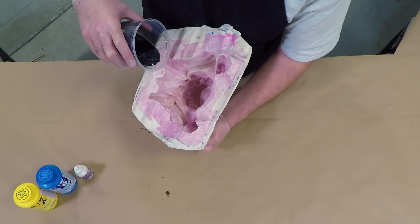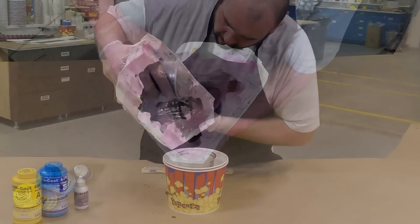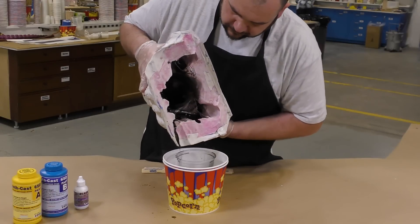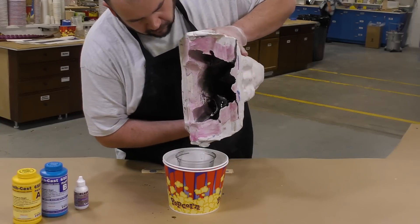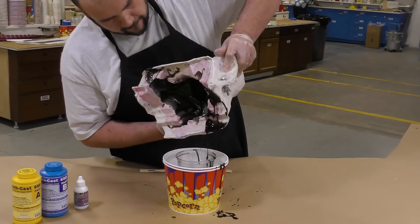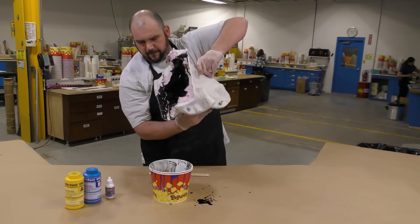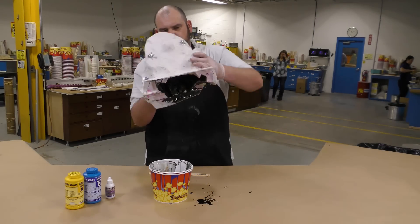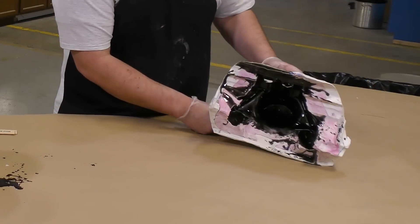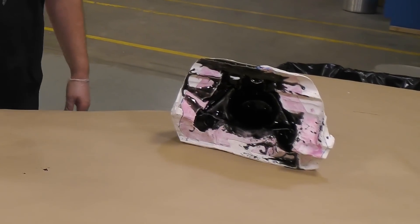Now I can simply pour the resin into the mold, and while visually inspecting I'm going to rotate the mold and spill some of that resin right over the edge. This is going to help me build up the resin thickness all along the perimeter of our casting. Here you can see why it's important to put some of that Sonite wax on the support shell edges. The mold is rotated until the pot life has fully expired, which should be about two and a half minutes. We can then set the mold aside and let the material partially cure for about five minutes before applying the next layer.